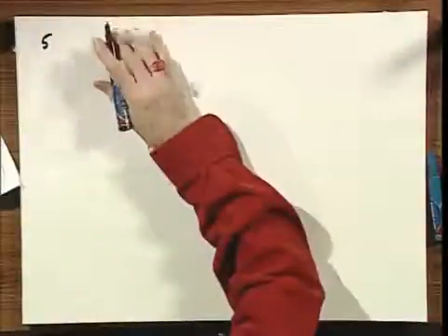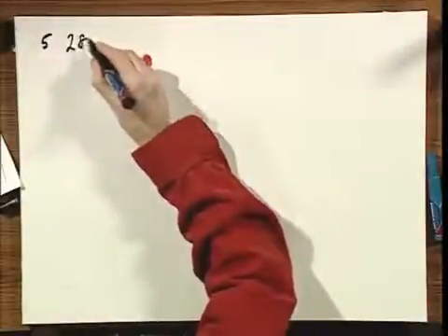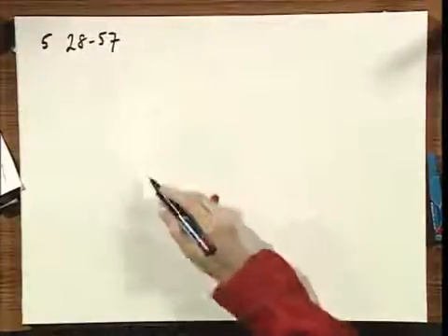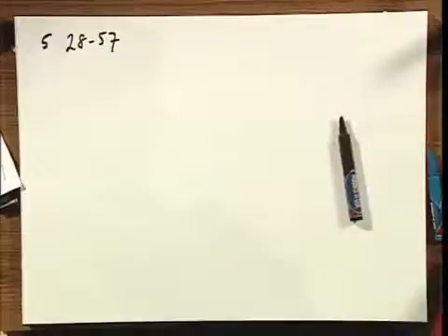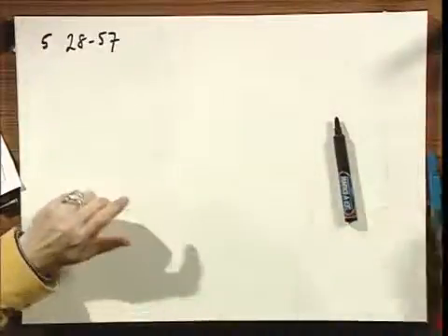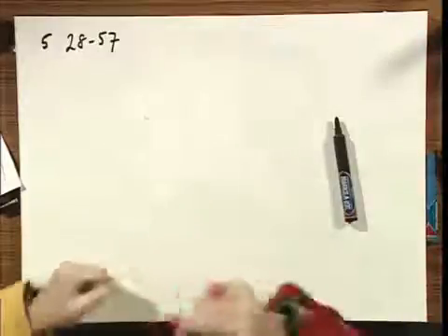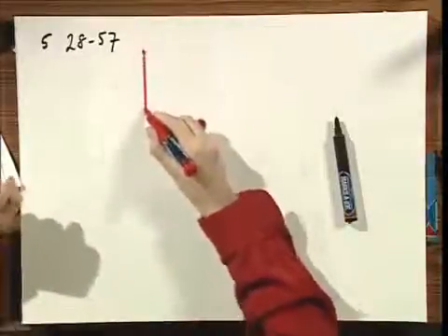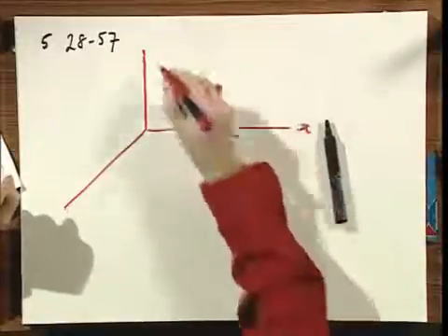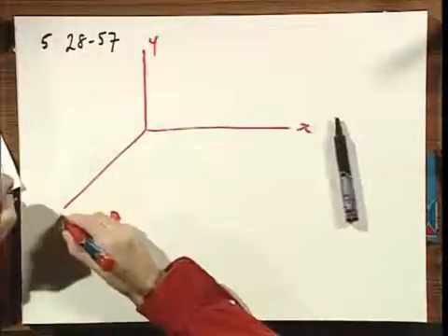Problem number 5, 2857. A torque on a current loop. Let's set up a right-handed coordinate system — always right-handed — with X, Y, Z.